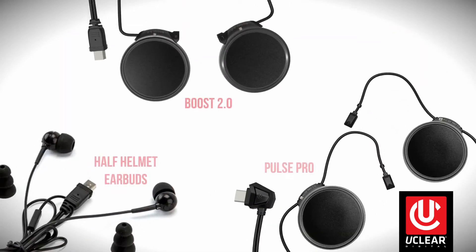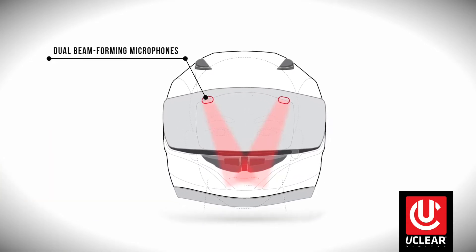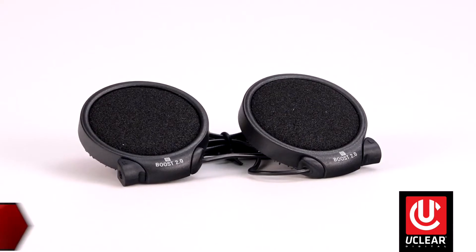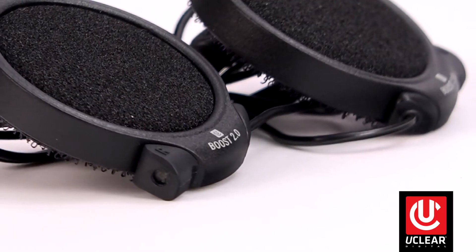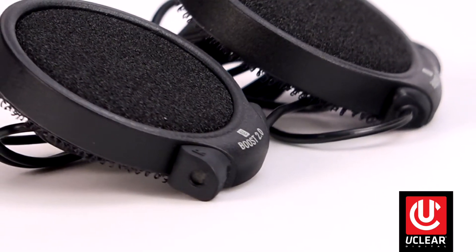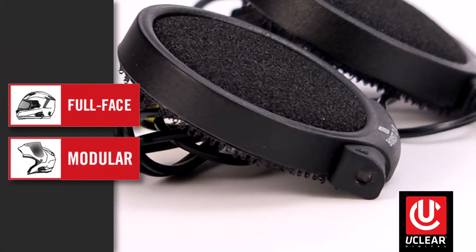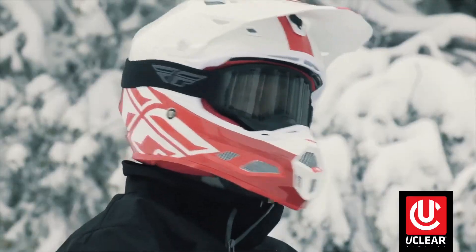Now let's look at the three different styles of speaker and microphone kits available. uClear uses adaptive beamforming audio processing through its exclusive dual hidden microphones. Style 1, like these Boost 2.0 speakers, has dual microphones built right into the speakers. This style is recommended for full face or modular power sports helmets and also works well in ski or snowboard helmets that have ear pockets.